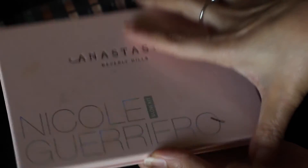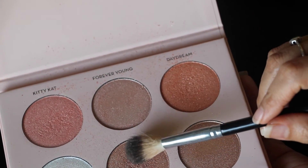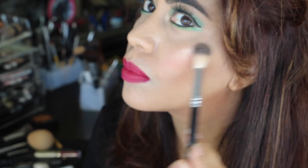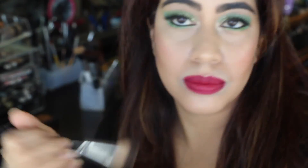And for my highlighter, I'm using the Anastasia Beverly Hills Nicole Guerrero palette. I'm not applying too much — just kind of here and there.